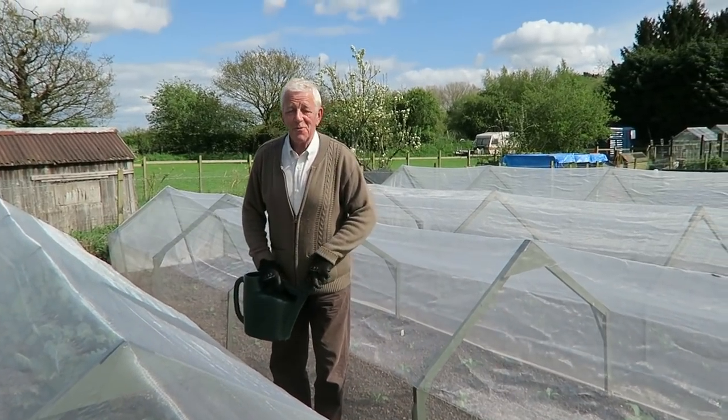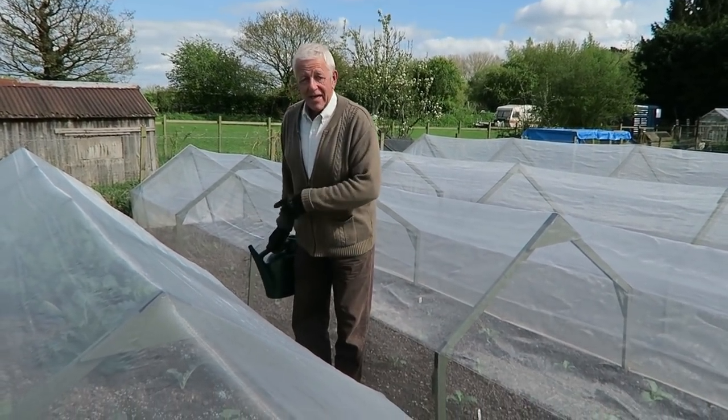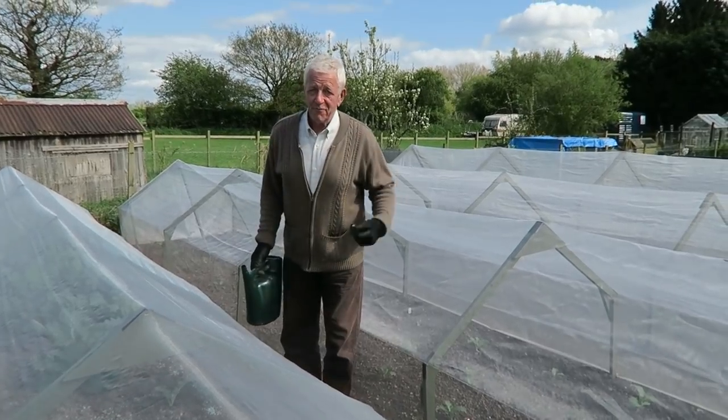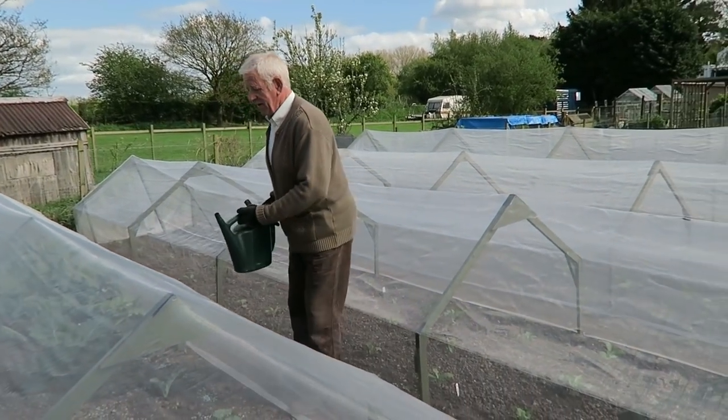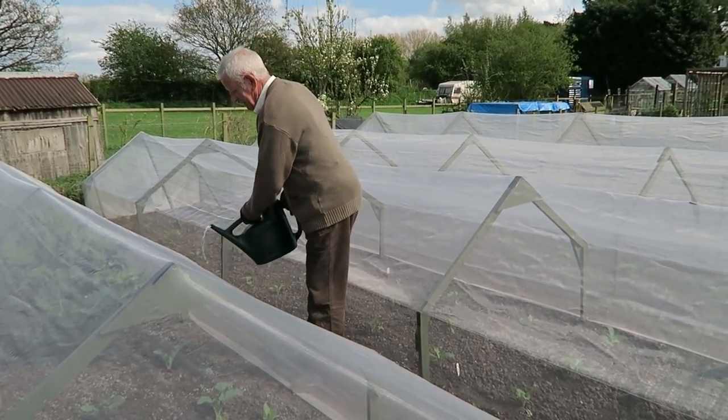I don't like opening the tunnels up - although it's early season so we can. Once we get into the season I don't want to be lifting the mesh. Now we've got the broad beans coming up nicely; they are touching the top of those covers so we're going to take the covers off today and chance it with the pigeons. Before we go up I'll water these calabrese through the net - that's fine, I can water them all through it.